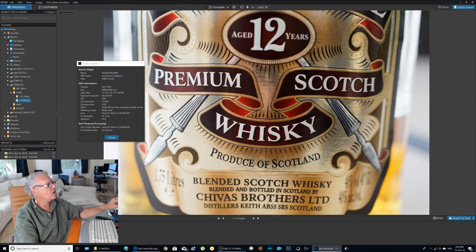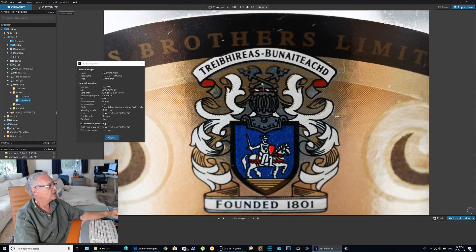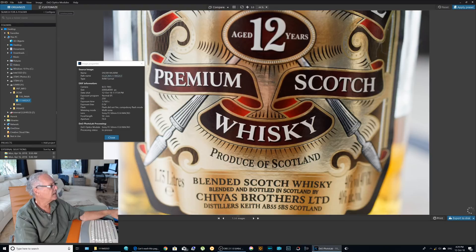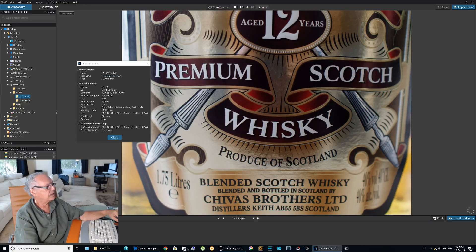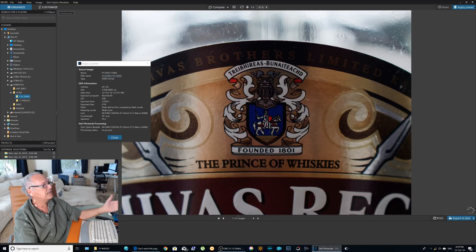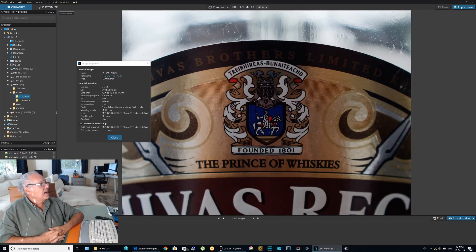What I tried to do is give some advantages to the G9, so I have a little bit more depth of field on the Lumix. Here on the Sony — look at that — it's perfect. Here and here it's a little bit blurry. On the Panasonic here it's less blurry and here it's perfect, similar to the Sony.